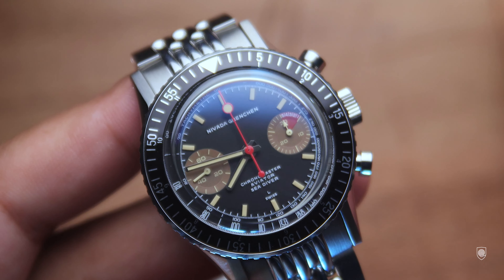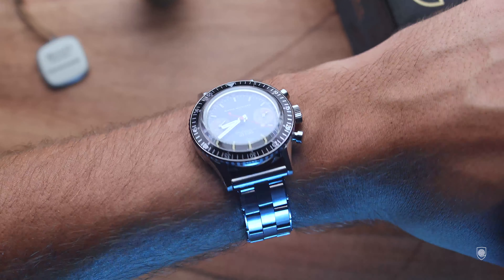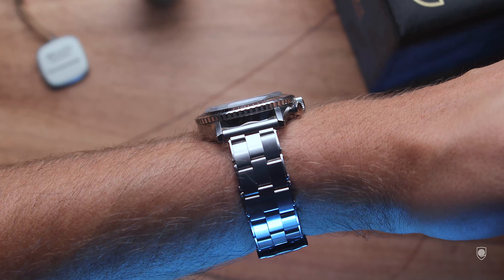With the help of Nevada, today we have the chance to look at the Lollipop Honey, a legendary watch with a history of almost 60 years.